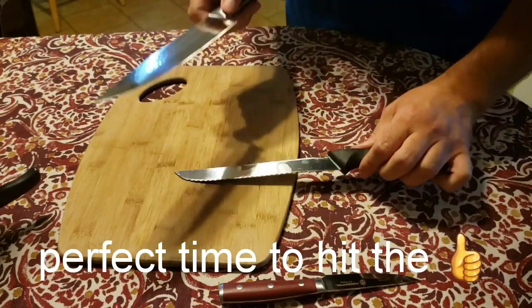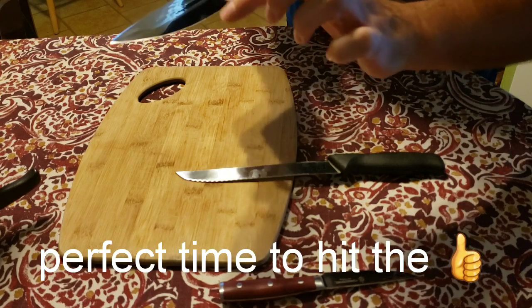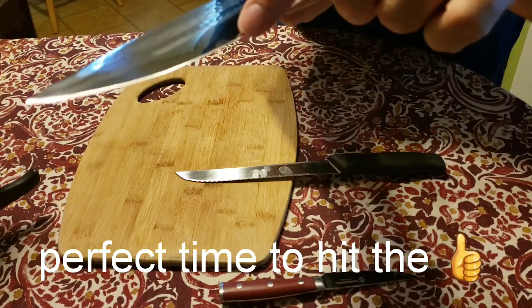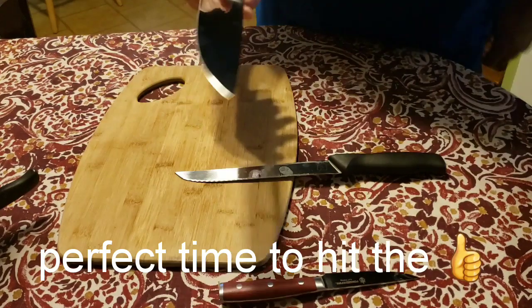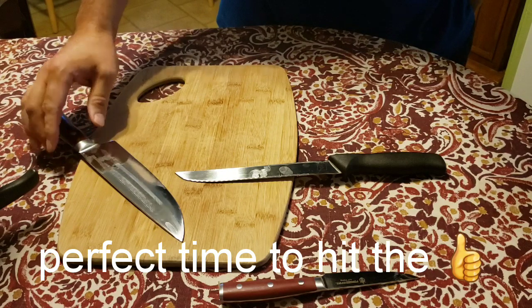Nope, didn't chop it — and I think it might have messed the blade up a little. Oh, that makes me very sad. I've been looking forward to doing that.